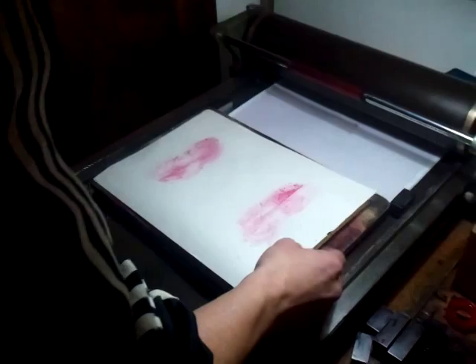So now you've applied the ink already, right? Mm-hmm. So there's the ink and that's the roller coming in.